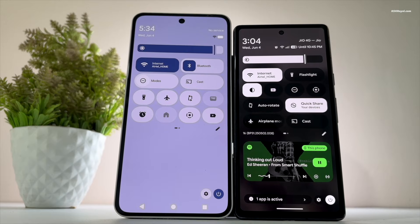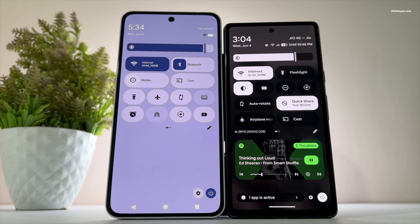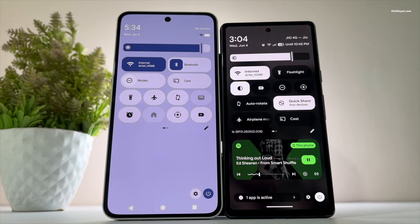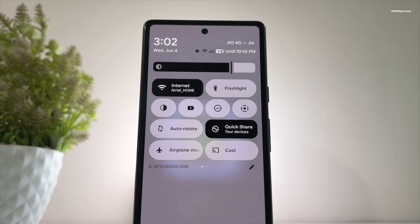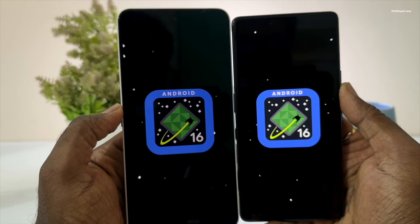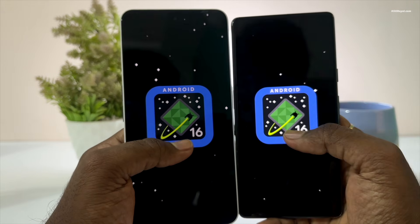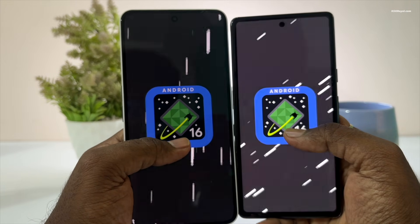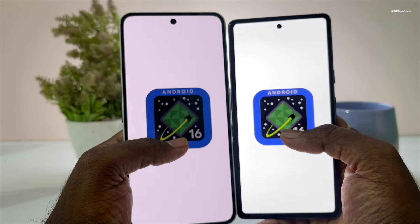Lineage OS 23 doesn't include the brand new Material 3 expressive design language, which is a bit disappointing, but it should arrive later with the Lineage OS 23.1 update. The reason behind the delay is that Google hasn't released the Android 16 QPR1 source code to the public yet, and that update contains the new design system, performance upgrades, and much more.